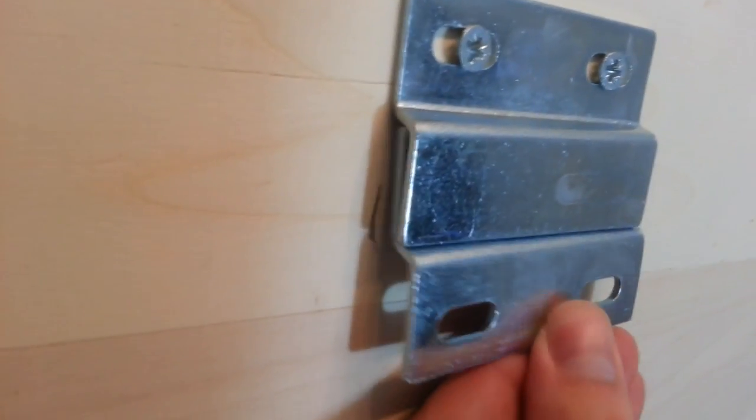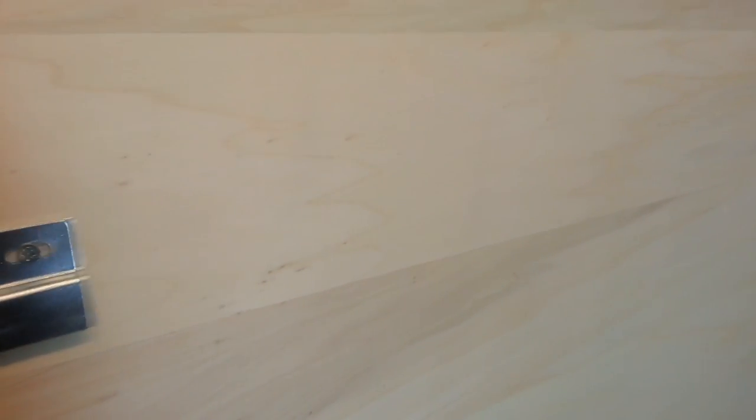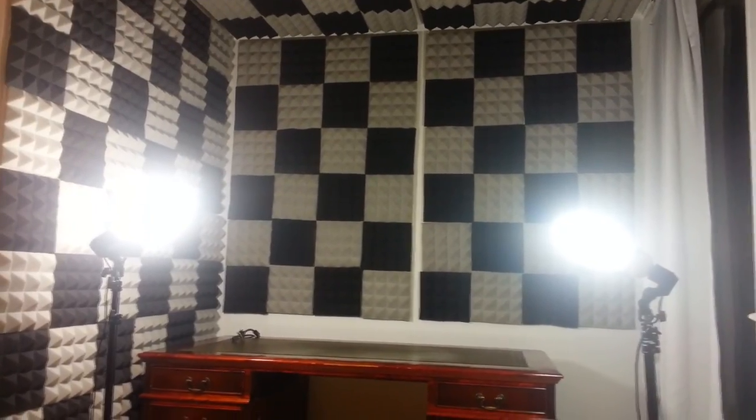Here's the back side of one of the panels - you can see where it gets fixed to the wall. One part of the fitting is on the panel and another is on the wall, and they lock together to hold it firmly. On the front is the chess board pattern of foam tiles, and on the back it's plain wood with the fittings.